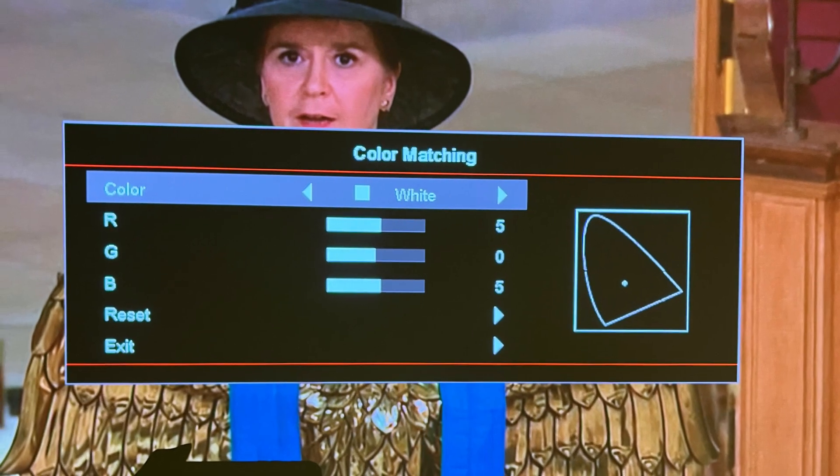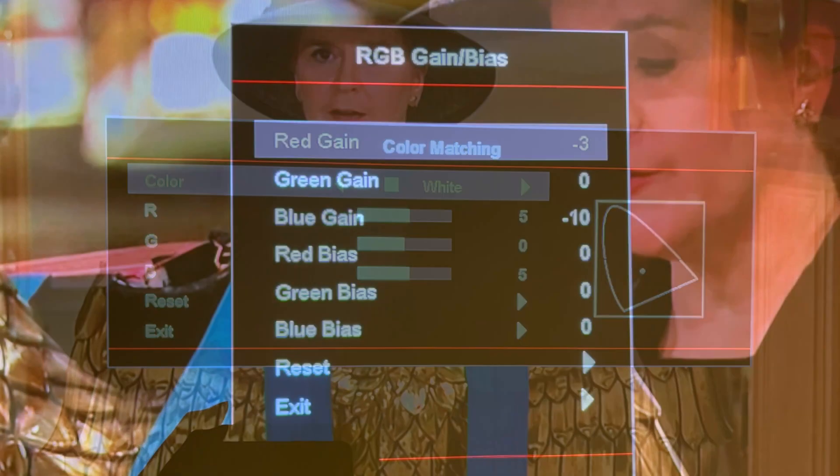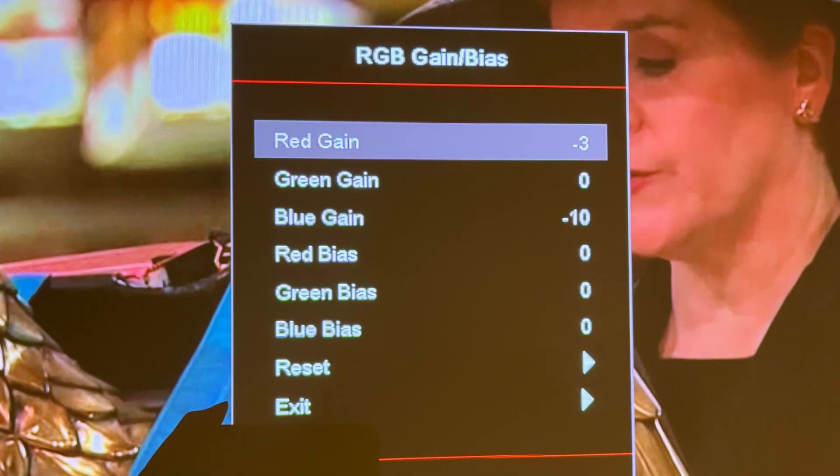When done with the color matching, I go to RGB settings so I can set the gain and bias for this projector.